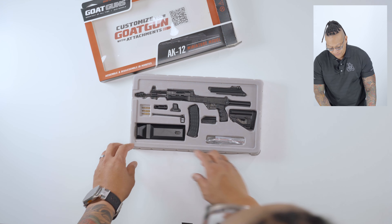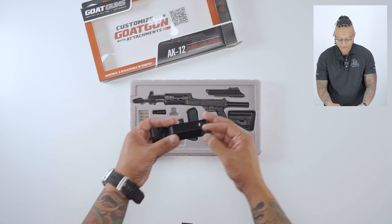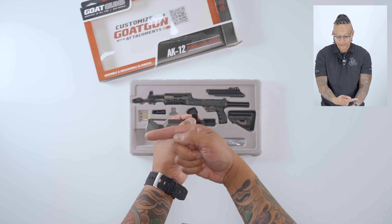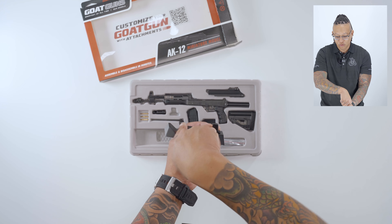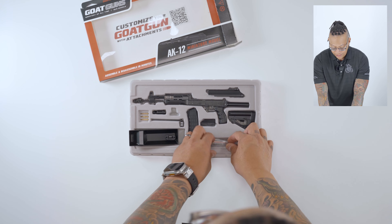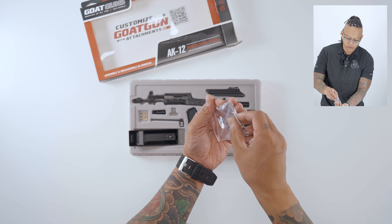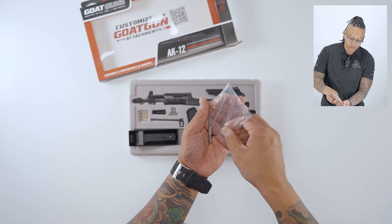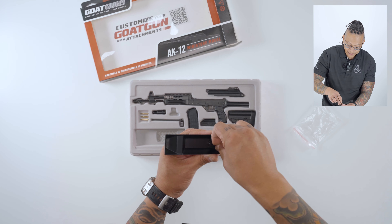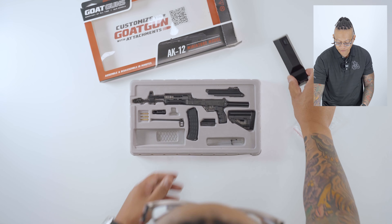First thing you're going to want to do is put your display stand together. Take your display stand — the angle of this piece, you want it to go towards the front of the display stand, towards that groove. You're going to install it from the bottom, then open up your tool bag. There are going to be two screws inside your bag, along with a driver and a spring. Underneath, screw in those two screws that came with your Goat Guns. Now you have your display stand — put that off to the side.